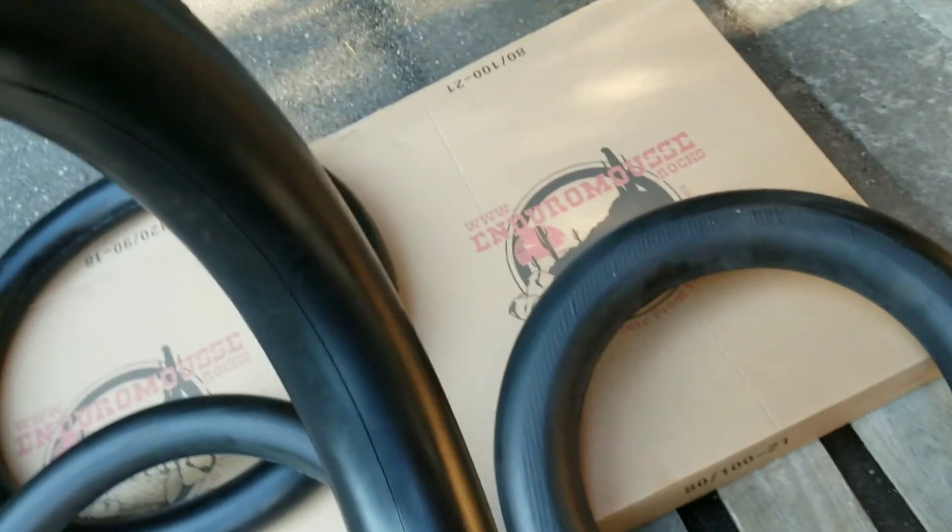That's the old one — a little bit harder — and this is the new one, quite a bit softer, and once again about half the weight of the previous Enduro Mousse, which as I say was the same as the Nitro Mousse, made in the same factory at the same time.